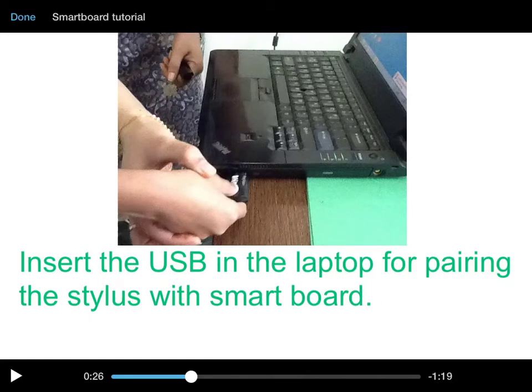There's a USB that you need to insert into the laptop for pairing the stylus with the smart board.